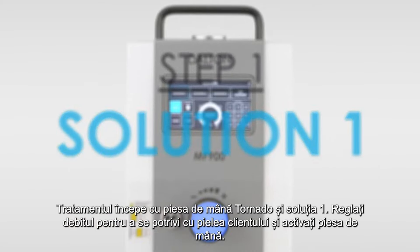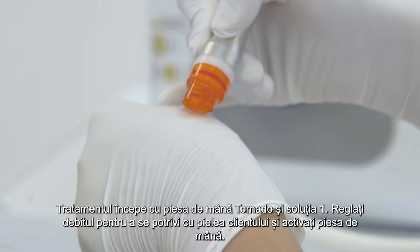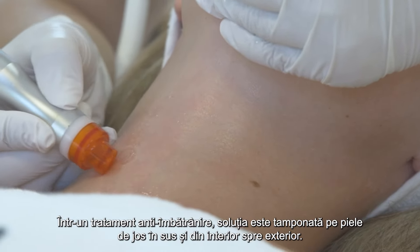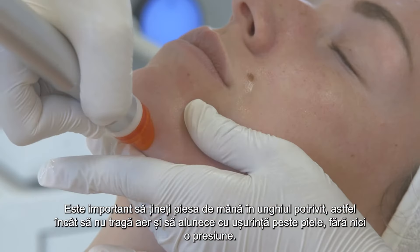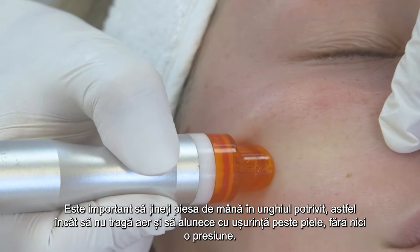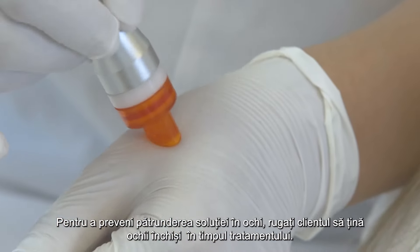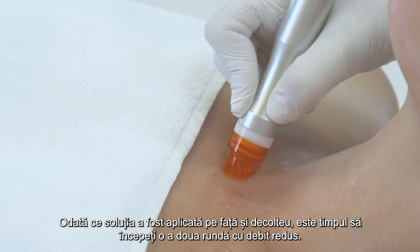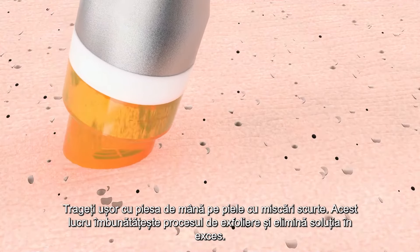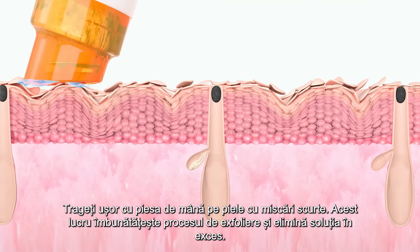The treatment begins with the tornado handpiece and solution 1. Adjust the flow rate to suit the client's skin and activate the handpiece on the back of your hand. In an anti-aging treatment, the solution is applied to the skin from the bottom to the top and from the inside to the outside. It is important to hold the handpiece at the right angle so it doesn't draw air and glides easily over the skin without any pressure. Should this not yet be the case, simply increase the flow rate. To prevent acid from getting into the eyes, they should remain closed during the treatment. Once the solution has been applied to face and décolleté, start a second round with reduced flow rate, pulling the handpiece smoothly over the skin in short strokes to enhance the exfoliation process and remove the excess solution.